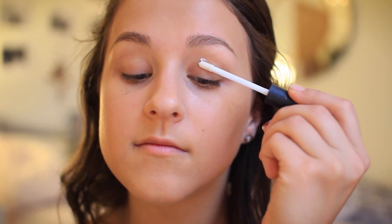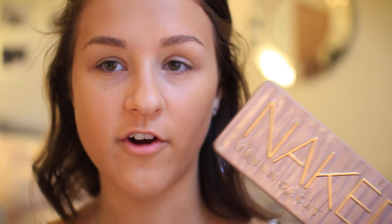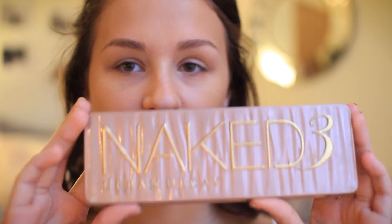I spent a little extra time blending out my foundation today because I don't want my face to look streaky or cakey on prom. Now I'm going to do eyes and then come back to face makeup. I'm taking the NARS Smudge Proof Eyeshadow Base and putting that on my lids, then blending it in.